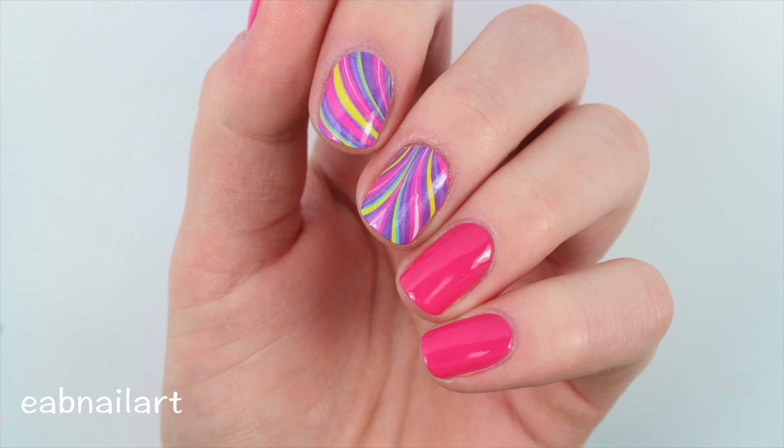Let me know what you guys think of this hack in the comments below. Definitely check out whatsupnails.com for these amazing decals. Be sure to give this video a thumbs up if you liked it, subscribe to my channel, and I will see you in my next one. Bye!